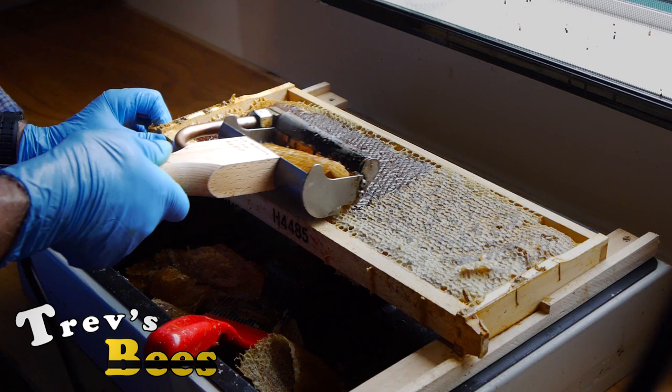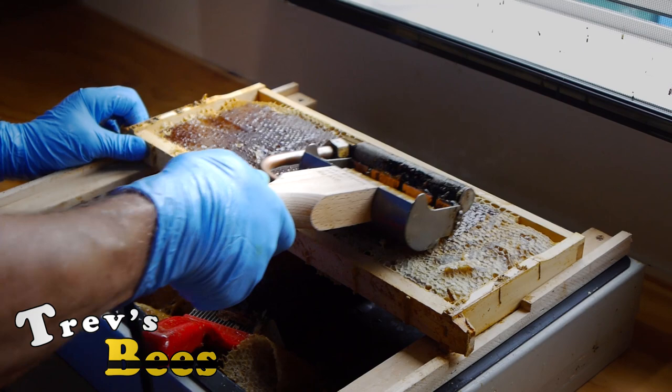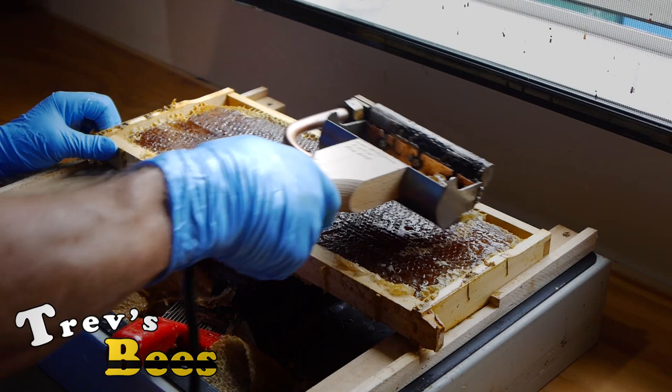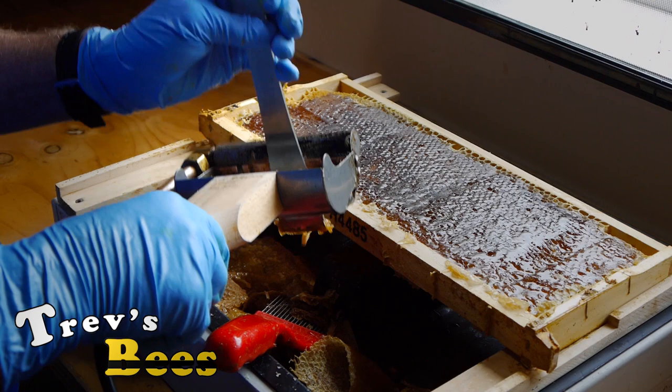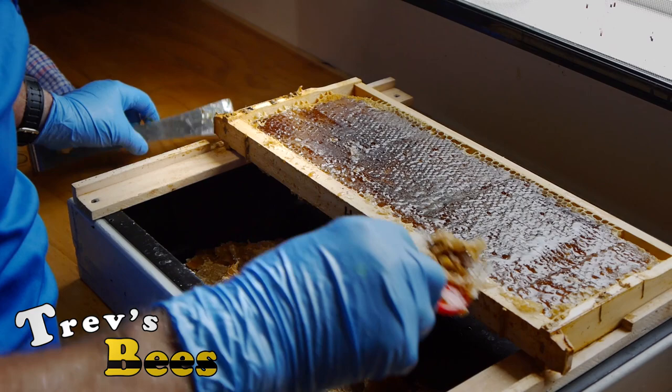If the frames aren't perfectly flat it doesn't worry the capping plane at all — it just cuts down, and if you've got a little bit that you missed you can just hook the corner in and dig those out. All these cappings that are here will get strained off afterwards to make sure we get all the honey out of them, and then all that wax will get sorted out. Sometimes there's a little bit of wax that gets cooled up in here and I just have to clean that off — that's not a problem.